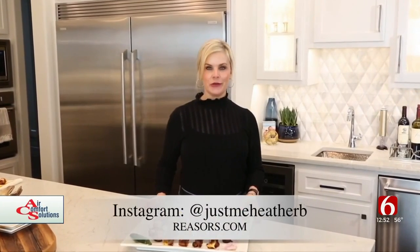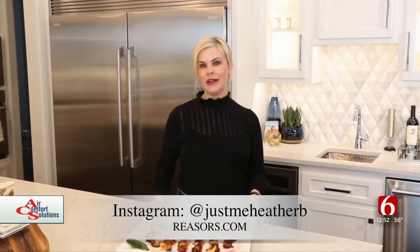For more recipes like this go to the website or follow me on Instagram at just me Heather B. You can also check out many more recipes like this one at newsontics.com/recipes.